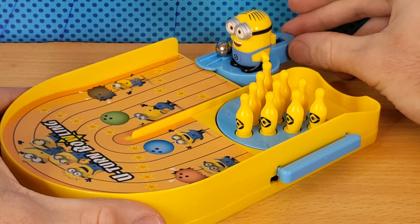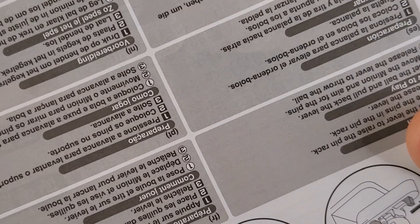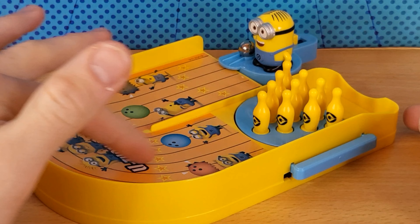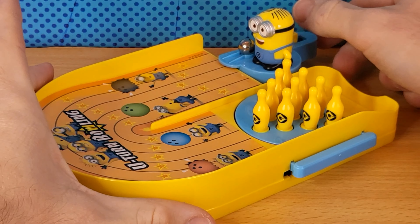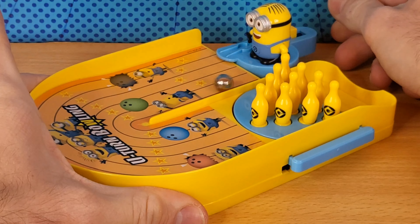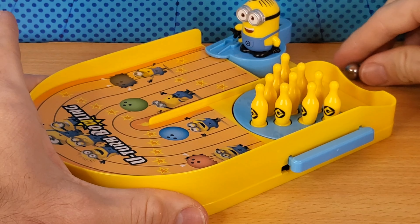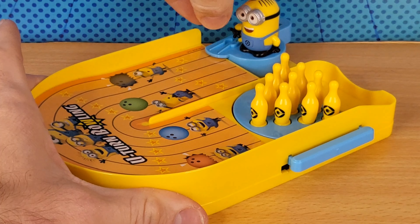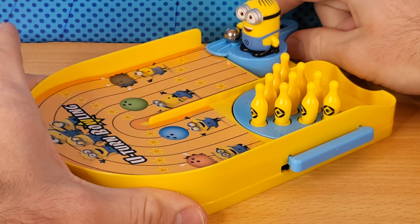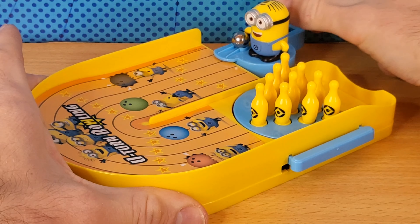You can aim this thing. Just note that this goes up like a ramp and it goes around. So we'll try it out and see what happens. We'll pull this back.